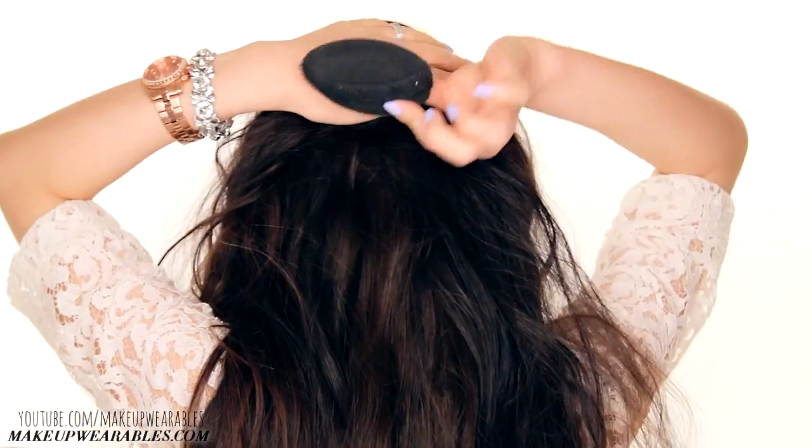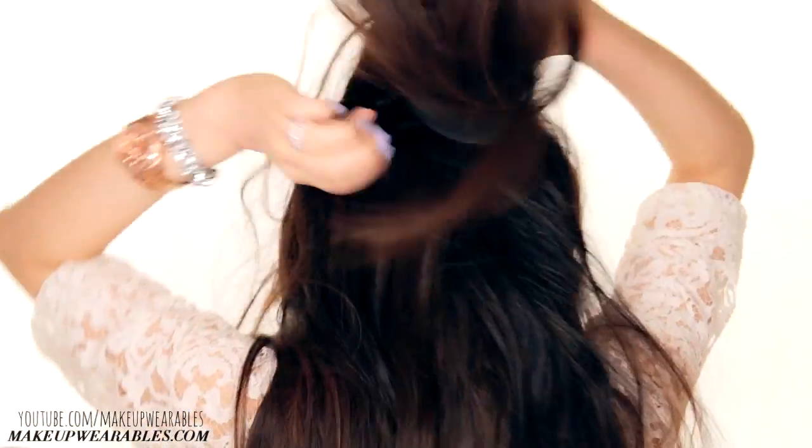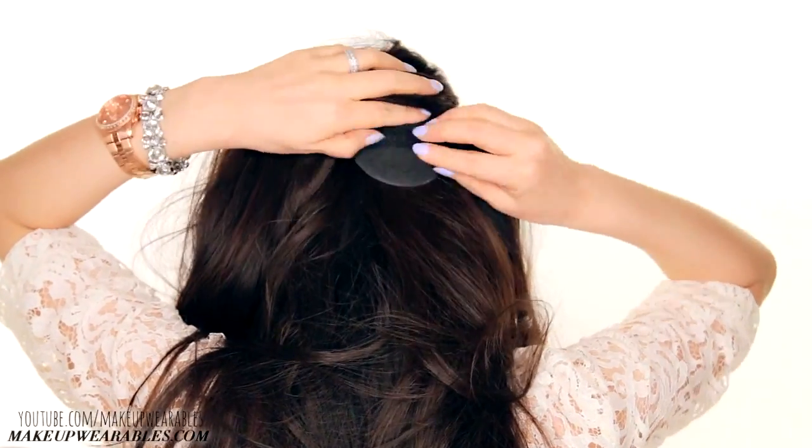If you want to make this hairstyle more voluminous, attach two hair paddings. I'm going to use the bigger hair padding at the top while using the smaller version directly below that.